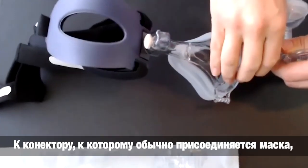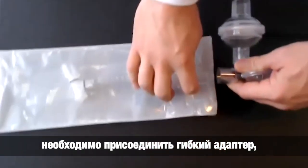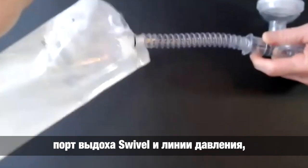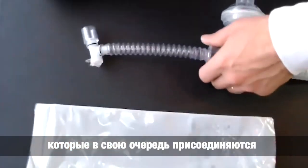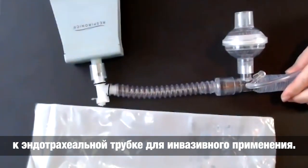For the connection, where the mask normally connects, you'll need to connect a flexible trach adapter, a swivel, an inline suction, and then that will connect to your ET Tube for your invasive application.